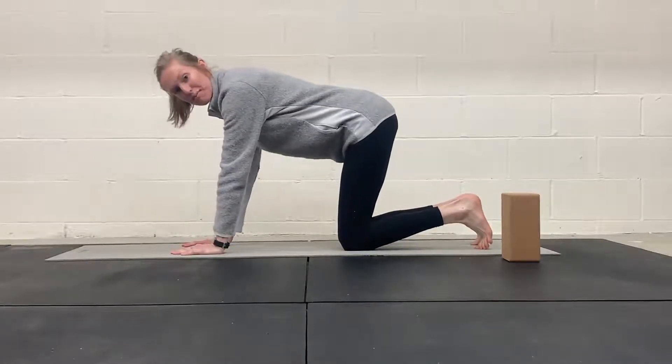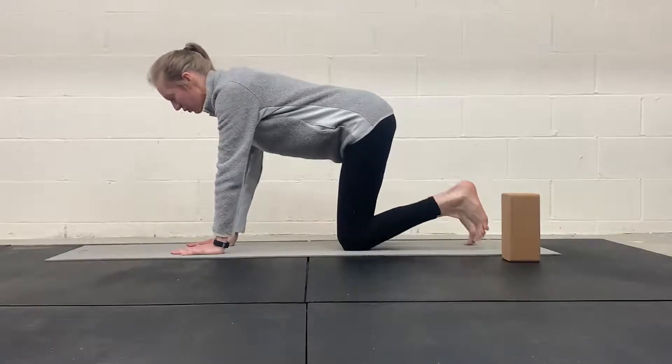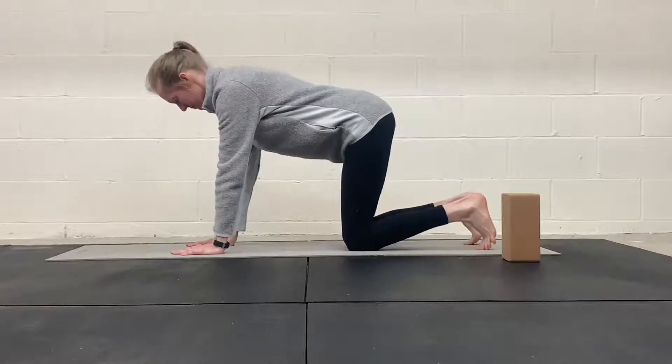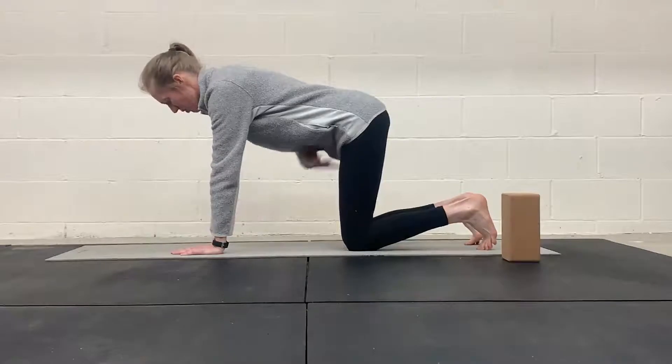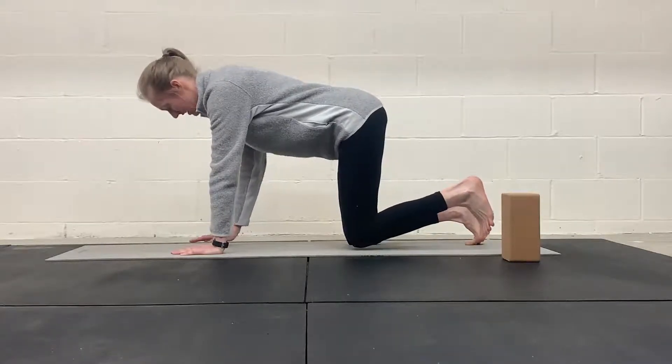So now we're starting to get into moving both opposite limbs, arm and leg, just not full on moving them away from our body yet. So inhale through your nose, expand through your ribcage, exhale, engage your core as you lift opposite hand and opposite knee.